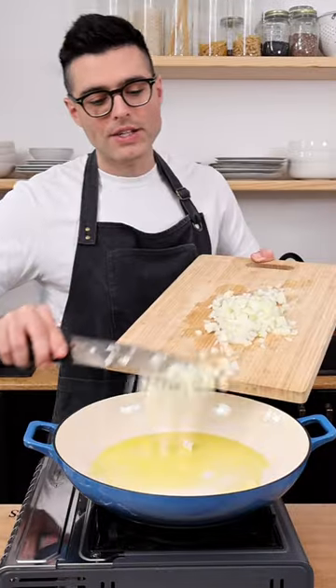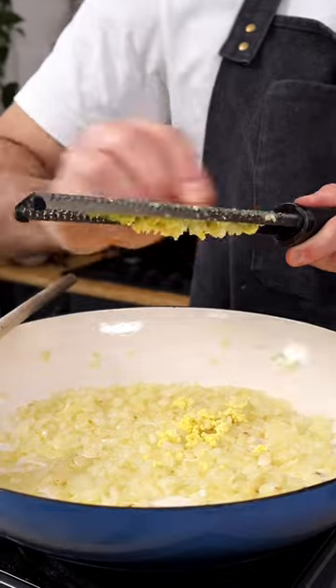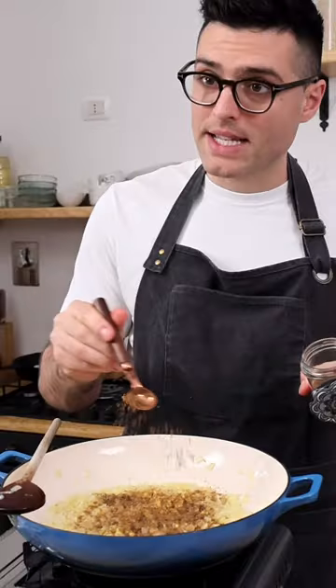In the meantime, heat your oil of choice, add two medium chopped onions, and sauté for five minutes. Then add grated ginger and garlic, coriander, cumin, garam masala, and red pepper flakes. Sauté for one more minute or until fragrant.